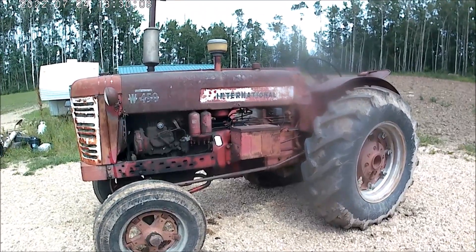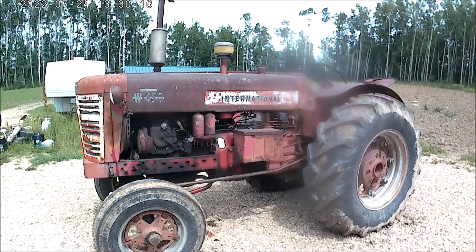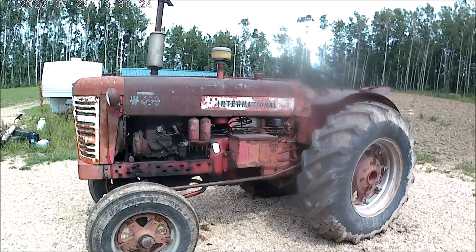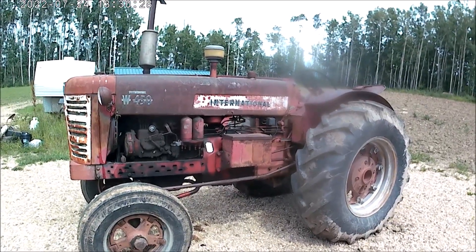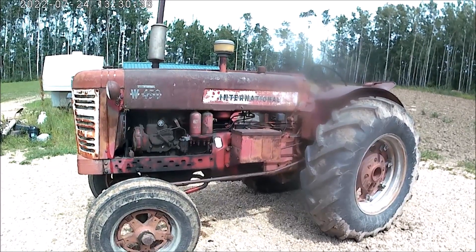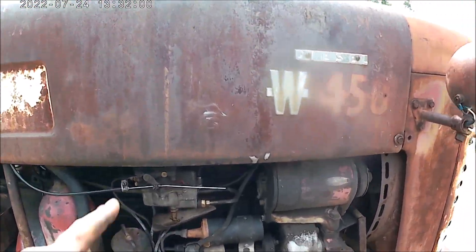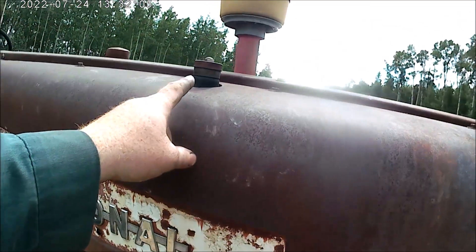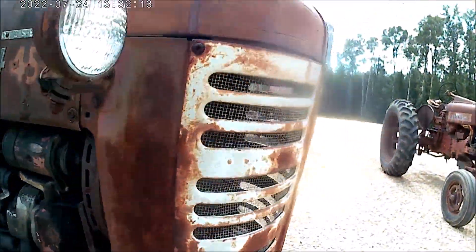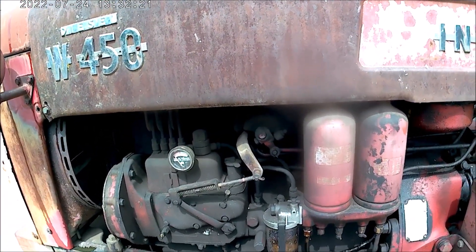Hi everyone. There are lots of fascinations about these international diesel engines that start on gas. How do they actually work? What kind of care do you have to give them? They do have head-cracking problems — how do you prevent that? I'll try my best to answer all these questions. As you can see, these engines have a carburetor, a gas tank, a distributor, a magneto — just like a gas engine — and also an injection pump.